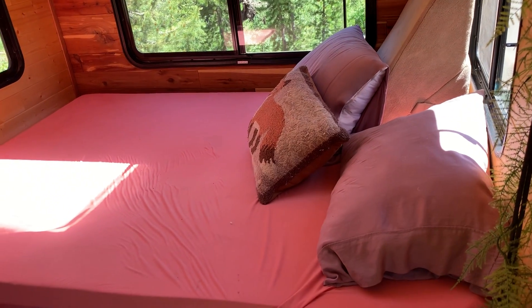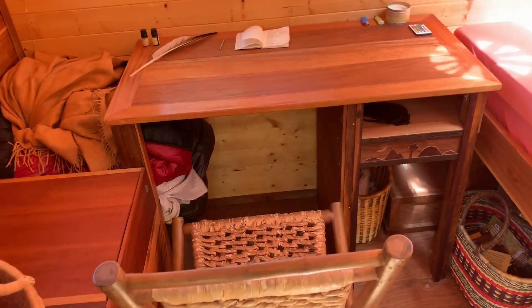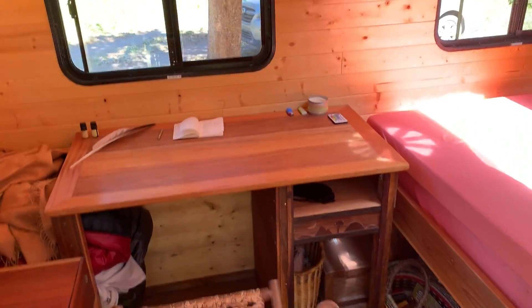There's my bed, which is a full-size bed. Here's my desk and a chair so I can sit there and make music, or write, or think.